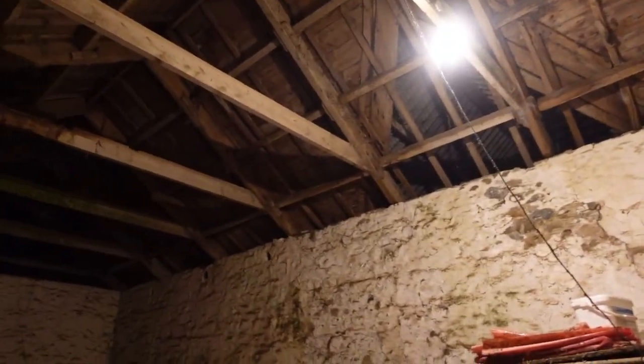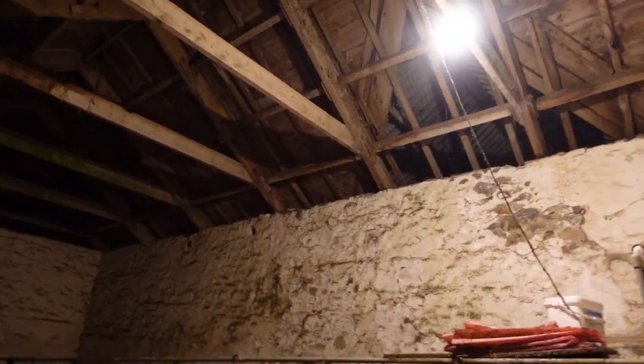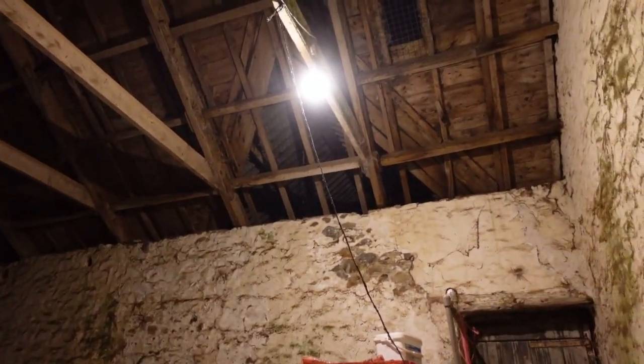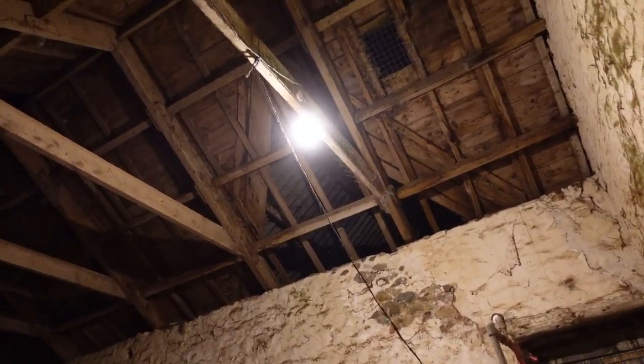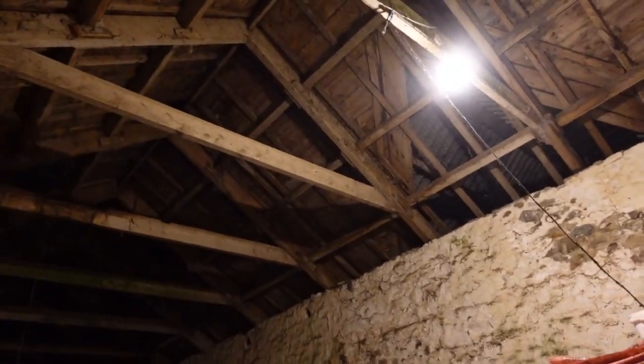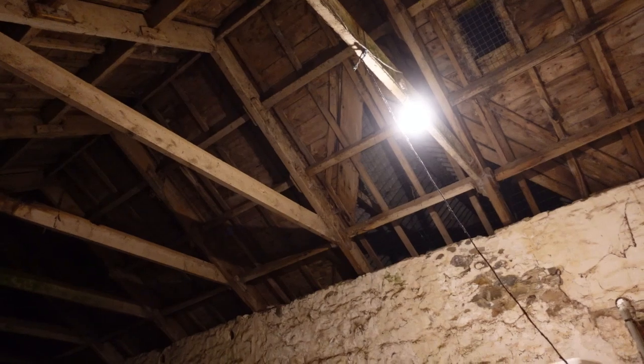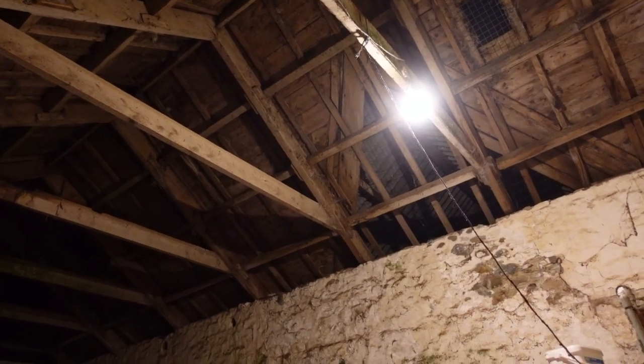Now, the supply to these old buildings is protected with a 30 milliamp RCD, so there can't be too much astray. But I'm going to turn the whole lot off at the house and look at it tomorrow.